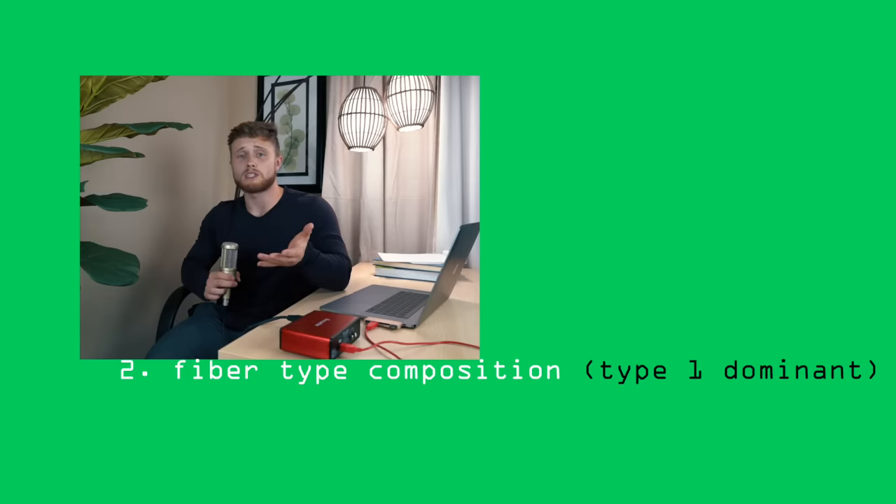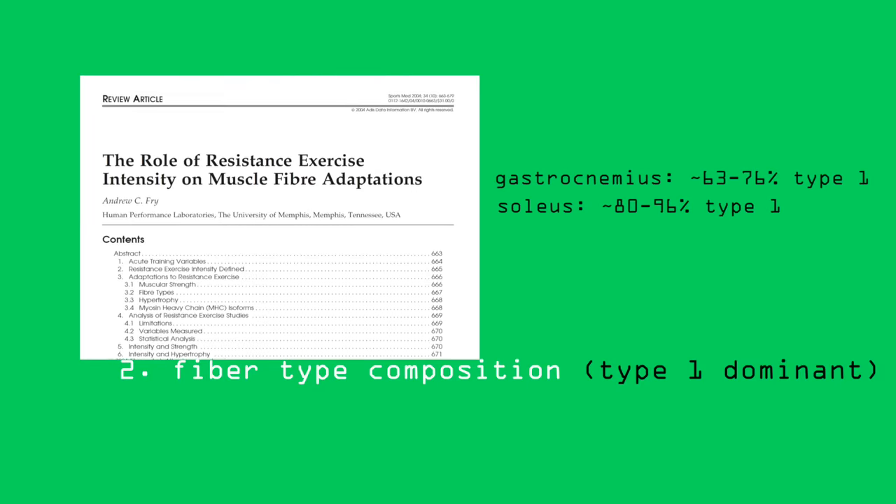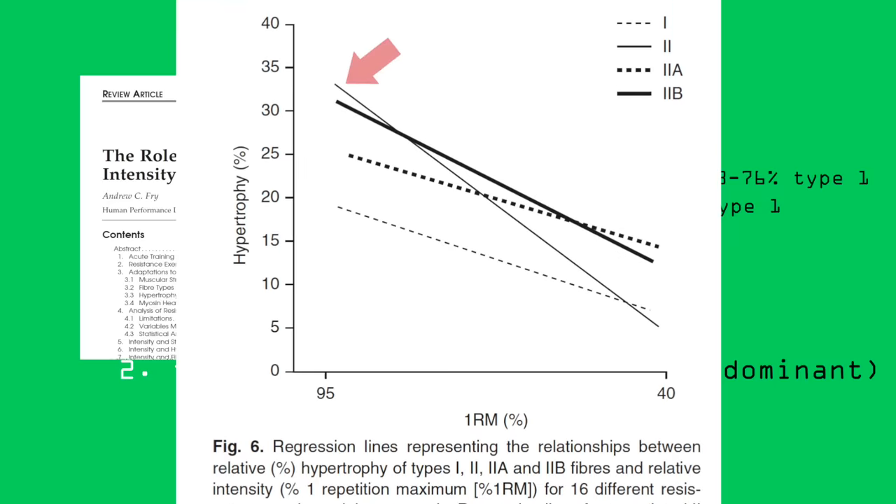The second reason why the calves might be more stubborn than other muscles has to do with their fiber-type composition. The most recent evidence suggests that both the gastrocnemius and soleus are type 1, or slow-twitch dominant. Since type 2, or fast-twitch fibers, tend to have a greater hypertrophic potential than type 1 slow-twitch fibers — especially when using heavier weights — this preponderance of slow-twitch fibers could be limiting the calves' growth potential. But there are definitely ways around these potential limiting factors.